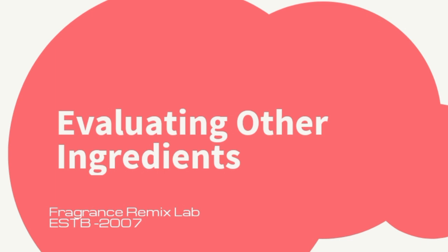Evaluating other ingredients: apart from musk, you might encounter various other base notes like vanilla, amber, woods, and resins. Each of these components interacts differently with fixatives. For example, if the base note is amber, you might use benzoin or labdanum as fixatives to enhance the resinous and warm characteristics of the perfume.